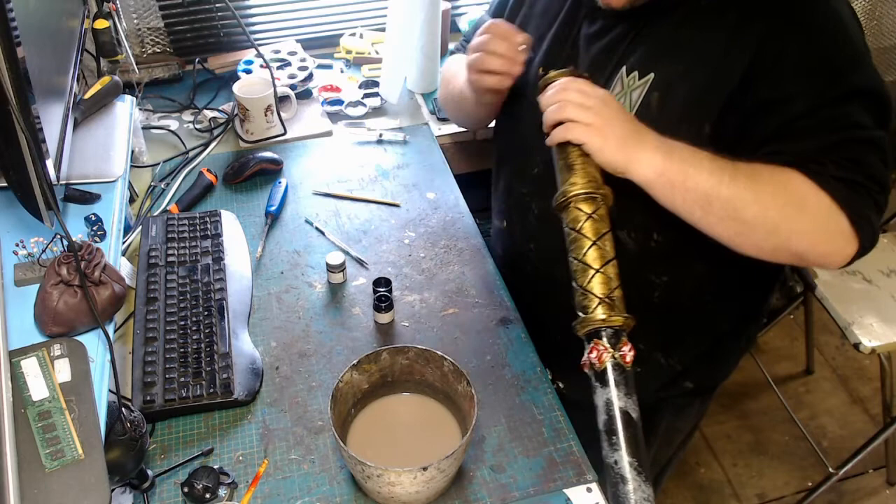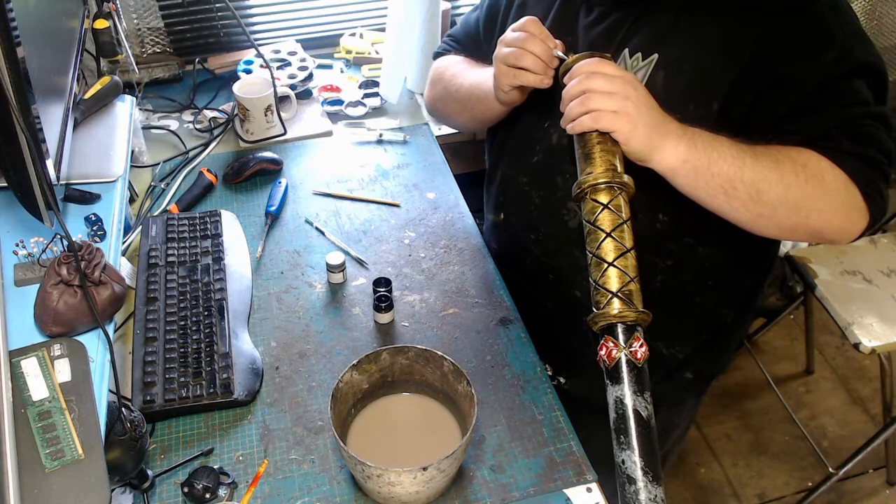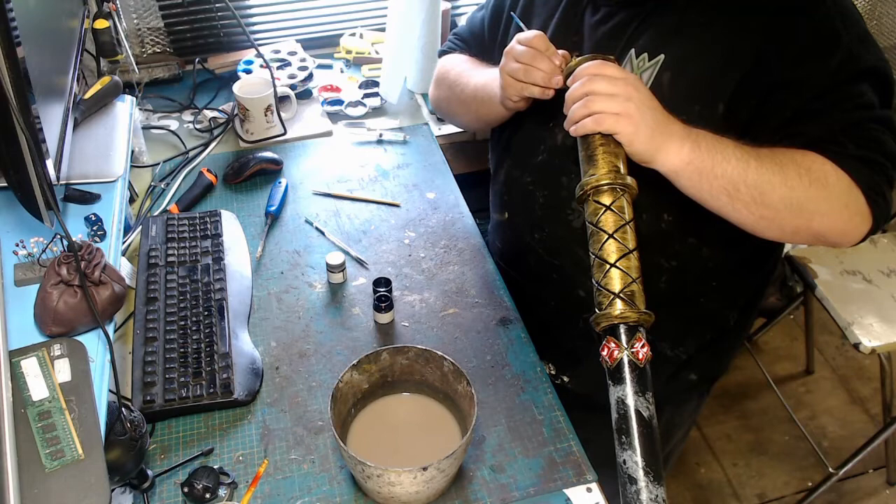We're into the final stages now. All we're going to use is a little bit of Tamiya black. Between the gem and the actual clasp section we're just going to put a faint black line, just so it looks as though it's a gem held in there by this clasp, not just painted on.